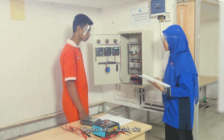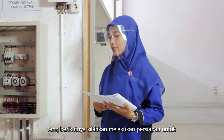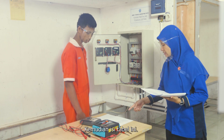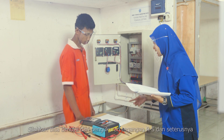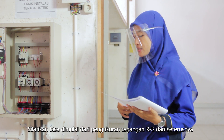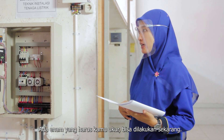Sepatu kabel sudah oke. Yang berikutnya, silahkan melakukan persiapan untuk melakukan pengukuran tegangan. Silahkan bisa dimulai dari pengukuran tegangan RS dan seterusnya. Ada 6 yang harus kamu ukur, bisa dilakukan sekarang.